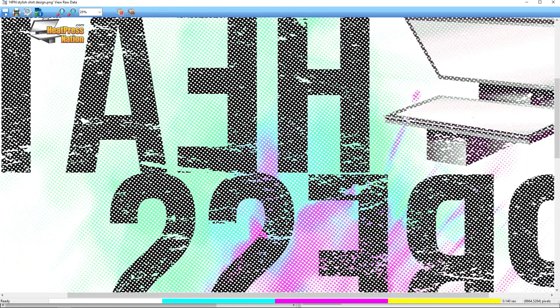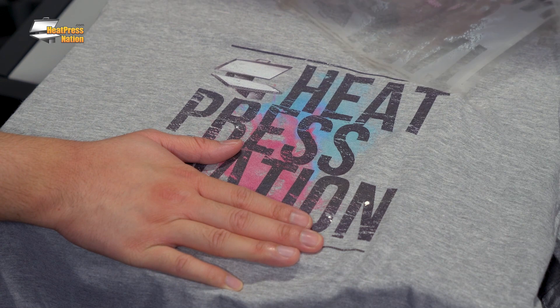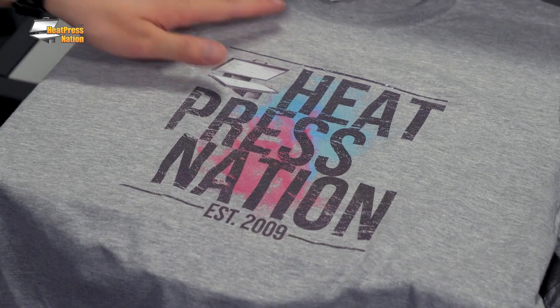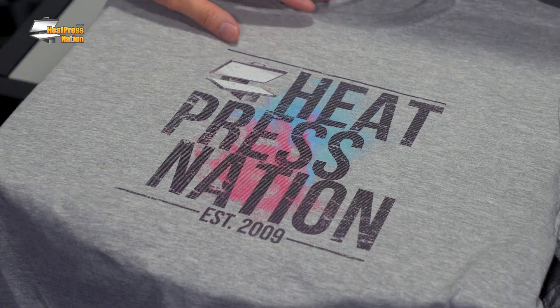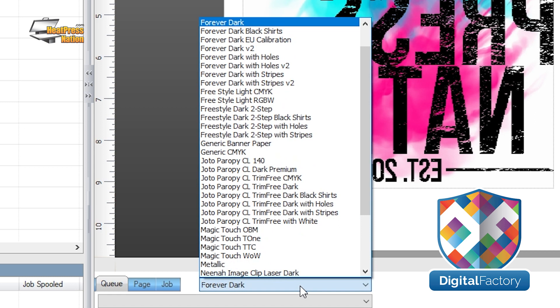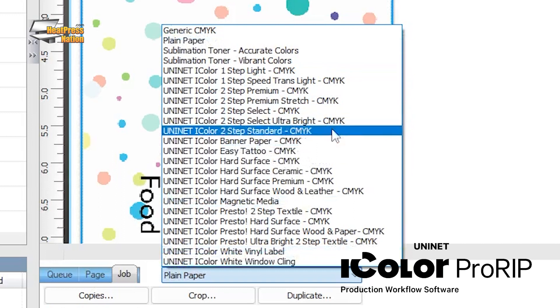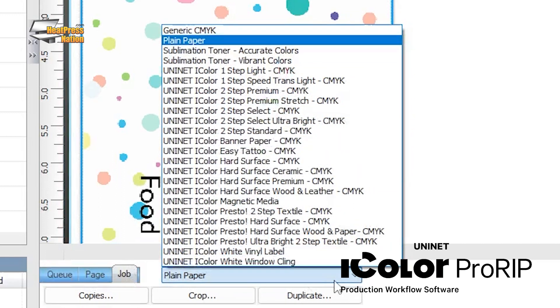In the White Toner DTF process, ink removal not only saves on toner costs but is key to softening the hand and increasing the washability of your transfers. Rasterization and color knockout are two of the most important and popular ink removal processes, and are available in all included versions of the RIP program. When you buy a Creo printer, that version of the RIP will include profiles from popular white toner transfer media brands like Forever and the Magic Touch. iColor printers are used only with UniNet transfer media, so the UniNet version of the RIP, called ProRIP, will have all available UniNet media print profiles preloaded.